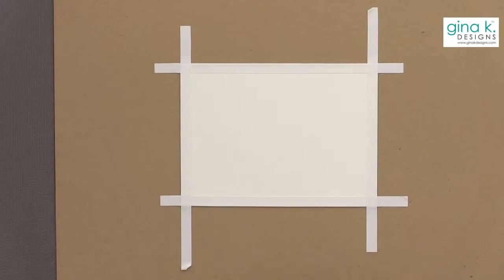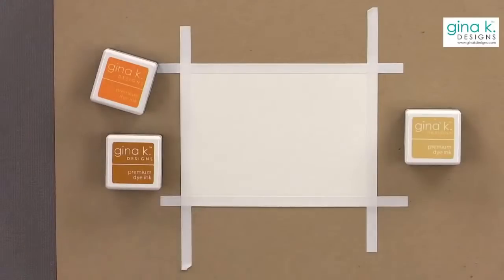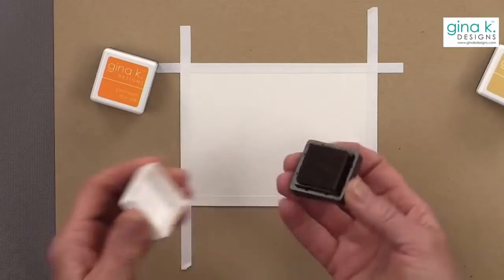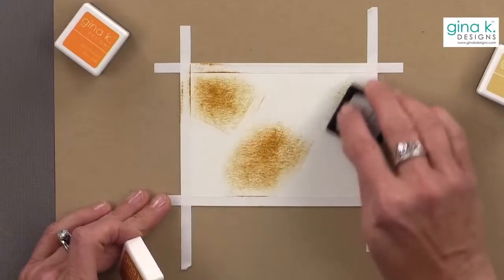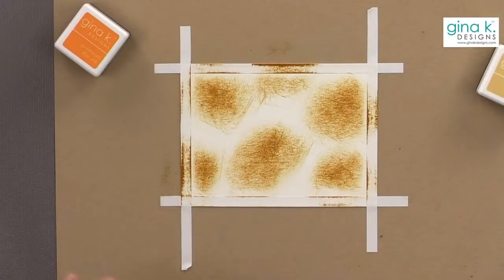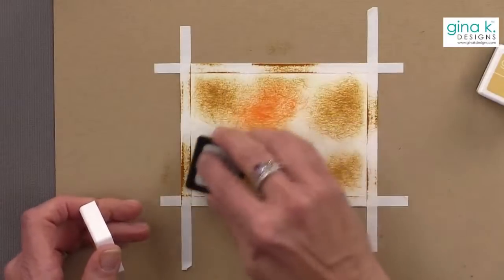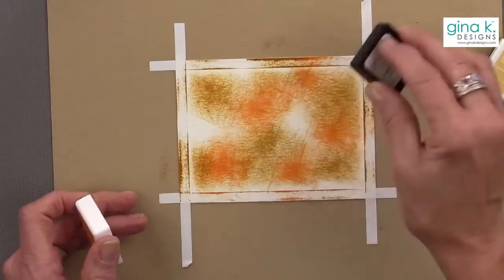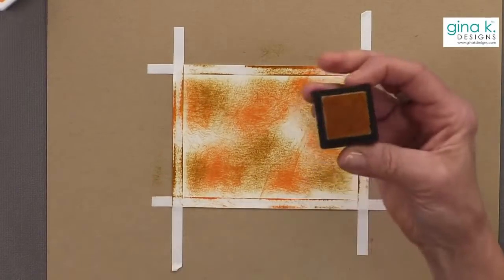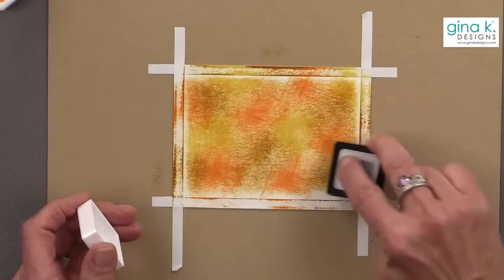Now I'm going to use some ink cubes and rub them directly onto the paper. Because I want this to be more of a Thanksgiving card, I'm going to use very warm tones. I'll start with some honey mustard, just rubbing it on — see how it leaves a pretty texture? It's not as smooth as ink blending. Now adding some sweet mango, and then some sweet corn.